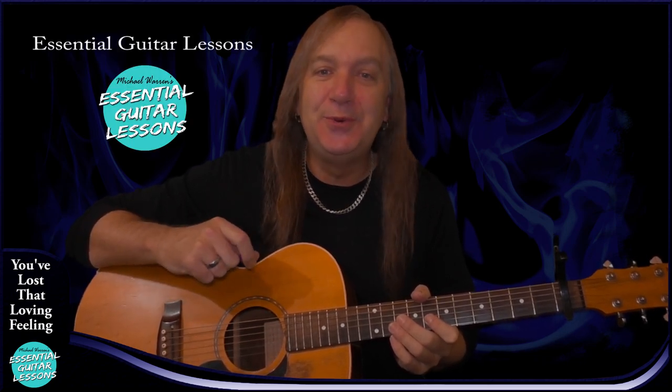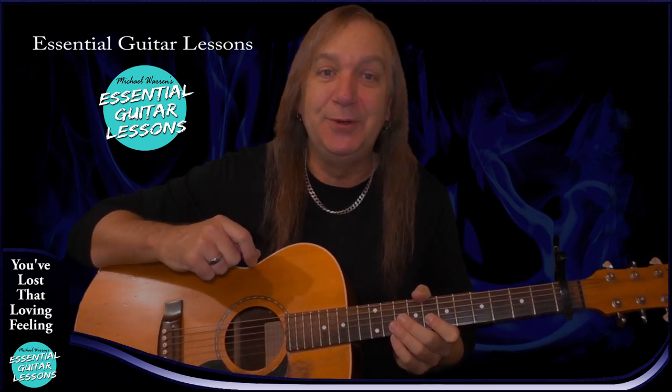Hey friends, Michael Warren here from Essential Guitar Listens and let's learn how to play You've Lost That Loving Feeling on guitar by The Righteous Brothers. If you enjoy this lesson, like and subscribe and check out my YouTube channel, Essential Guitar Listens — lots of songs and lessons for all levels, new ones uploaded weekly. I'll put a link in the description for you.